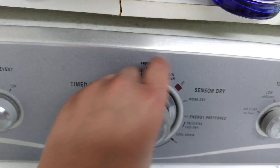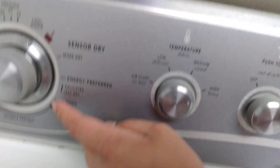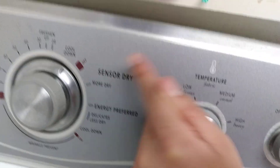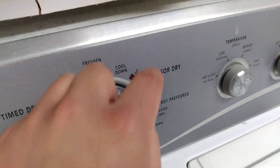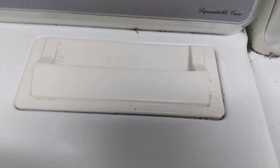There's a knob to select your desired cycle. Over here is the time dry setting, and over here are the sensor settings — for example, when you're drying something, it knows when it's dry. This area allows you to be smarter than the machine. This is wrinkle prevent. That's a Maytag. The lint trap is on the top.